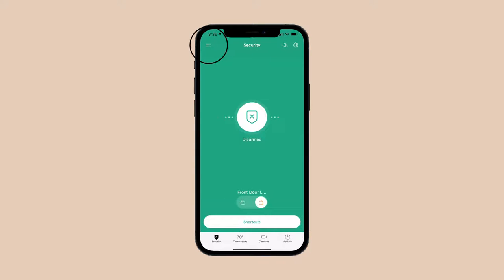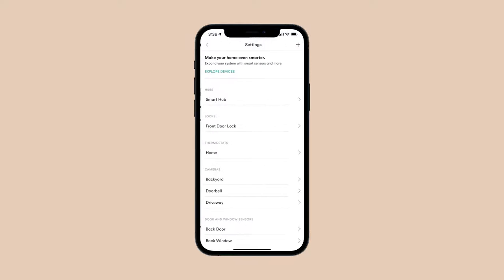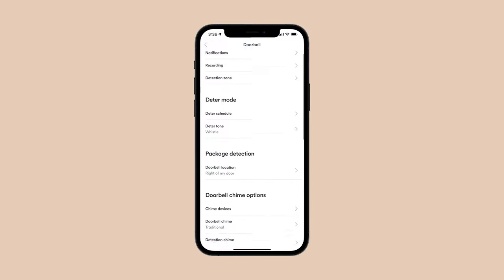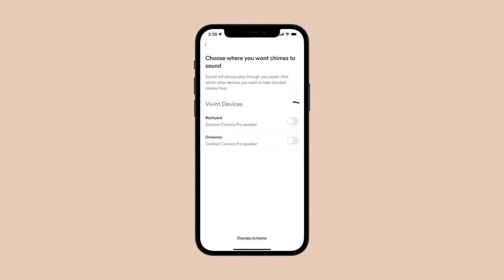To choose where you want your chimes to sound, follow these steps. First, open the Vivint app and tap the menu icon in the upper left hand corner. Then tap device settings and scroll down to doorbell. Scroll again to doorbell chime options and tap chime devices. From this menu you can turn on the speaker option for your Outdoor Camera Pro devices.